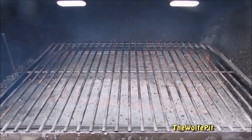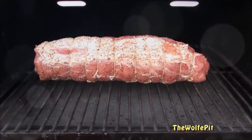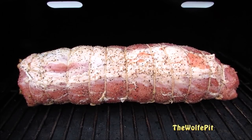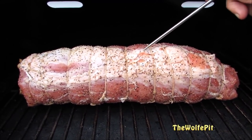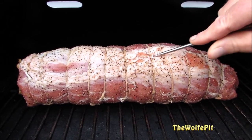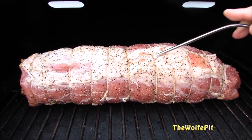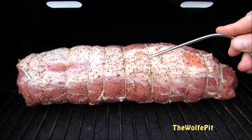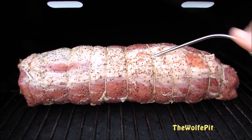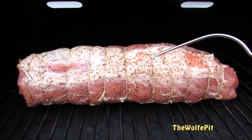Once the Rectech is preheated to 250 degrees, I'm going to add the loin. For the smoked wood, I'm using Rectech's Perfect Mix pellets, which is a combination of maple, hickory, cherry and apple for that nice sweet smoke flavor. Now I'm going to add my meat probe to the thickest part of the loin. Close the lid and let it smoke at 250 degrees for two to two and a half hours, or until the internal temperature reaches 140 degrees.